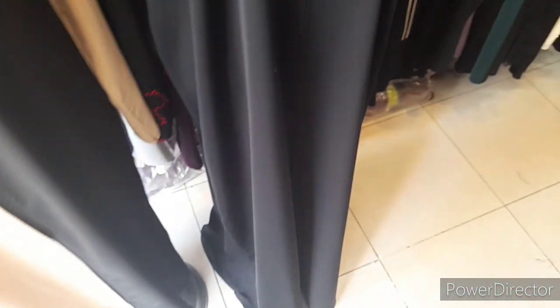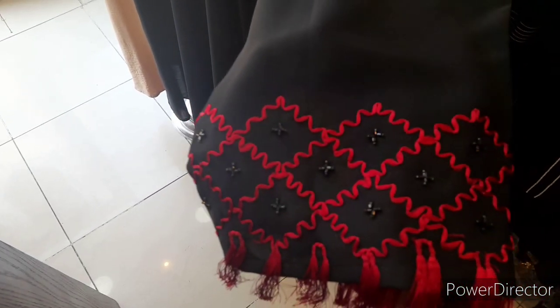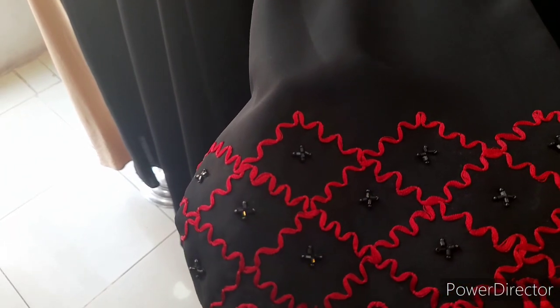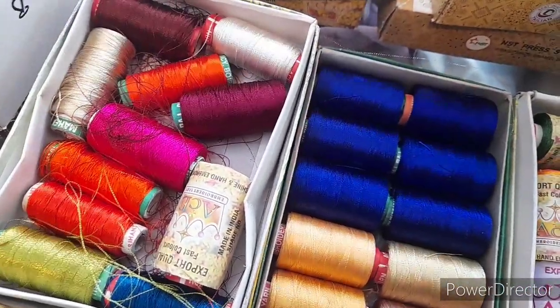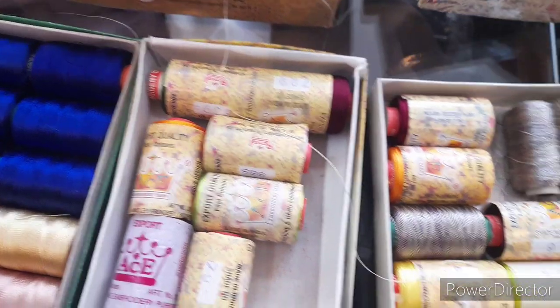Let's see here — in this abaya, in this thread work, there are many color options. We can change the color of this thread. Instead of this red, you can put any other color, but the abaya color will remain the same black Nada. Like this one here, we have many colors — you can select any color for the thread work.